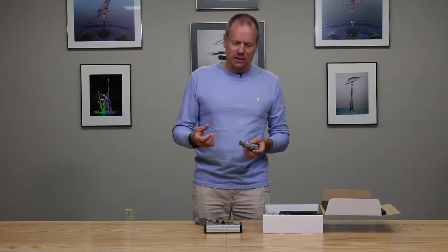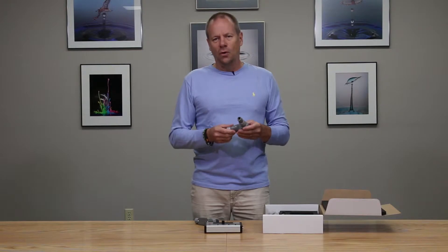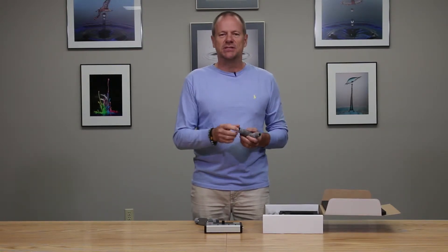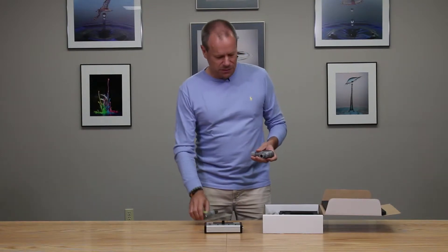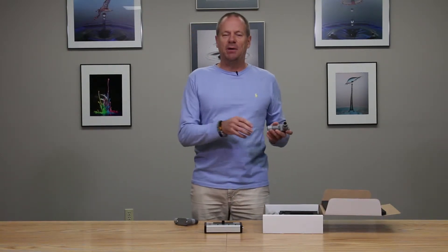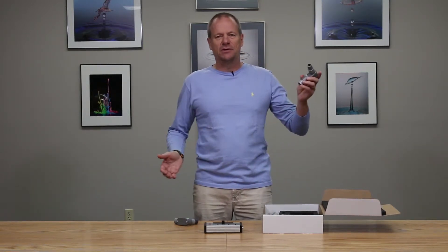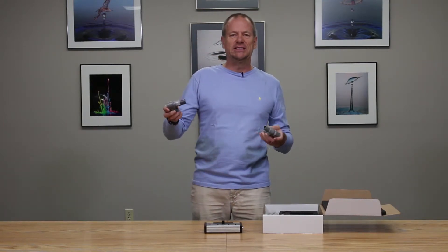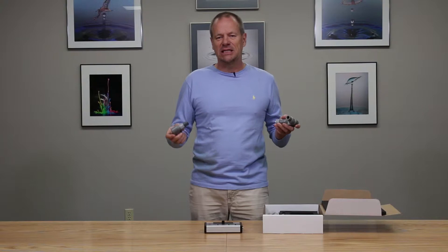Another feature of the Cognisys Stop Shot systems and all of their sensors is they have these mounting schemes with adapters that enable you to mount the transmitters and receivers on PVC tubing — PVC pipe that is available from any hardware store, very cheaply — so you can create whatever lengths of pipe you need to mount these in trees, off branches, off trails, etc.